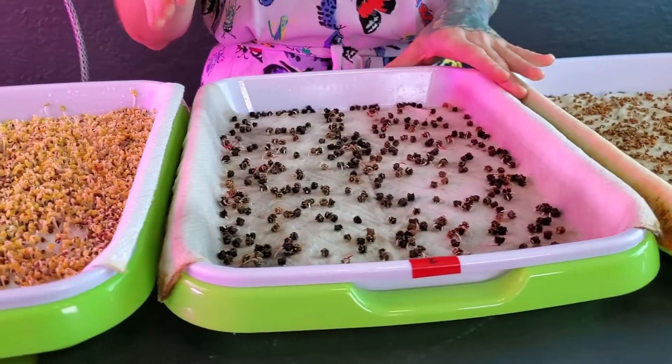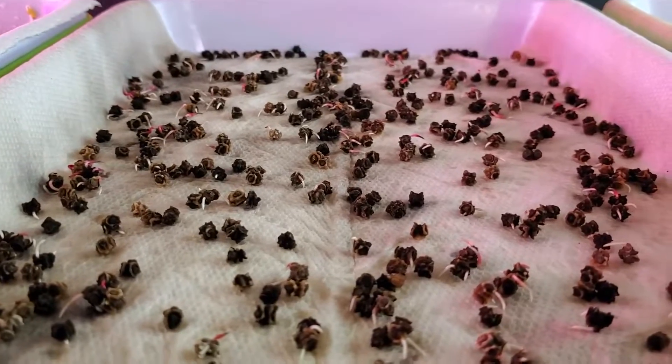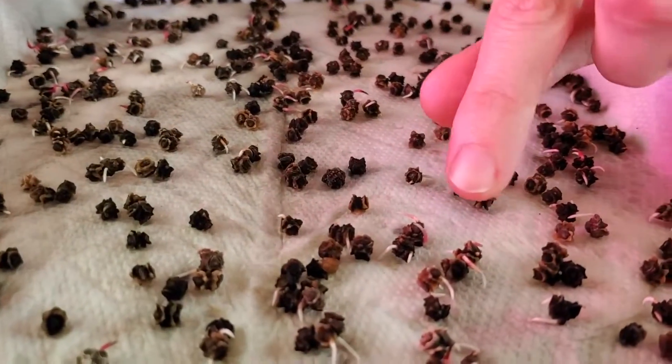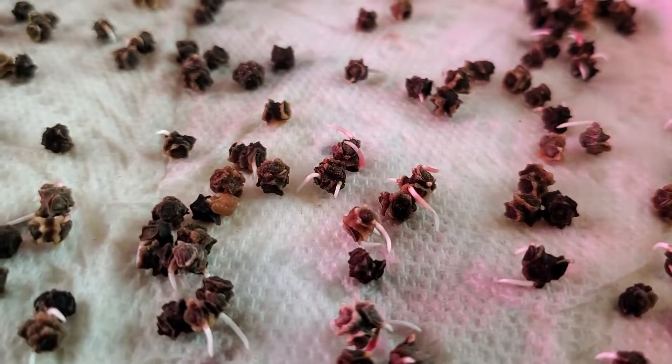Our second tray is our Swiss chard, and our Swiss chard is actually germinating — that is so cool to see! And something that some of you might not know about Swiss chard is it actually puts out multiple plants from the same seed. Like this one here is going to have three.